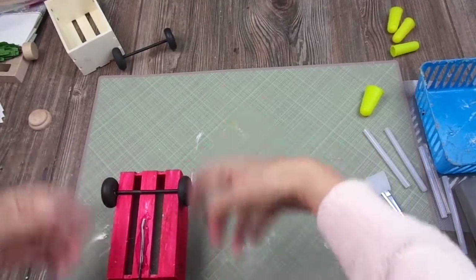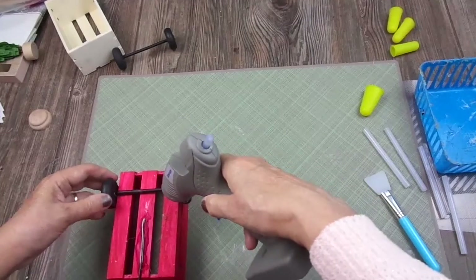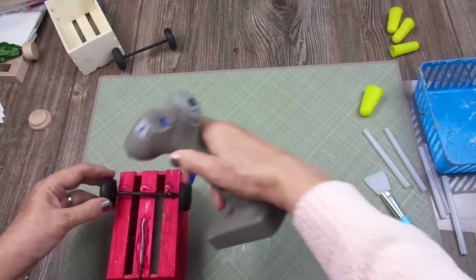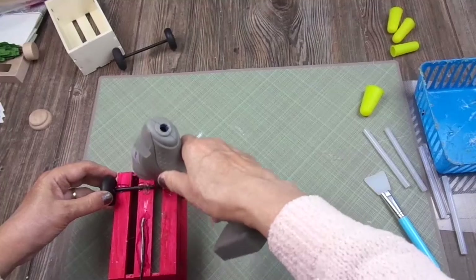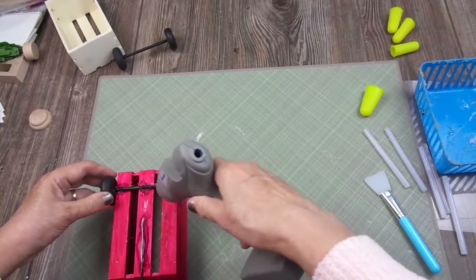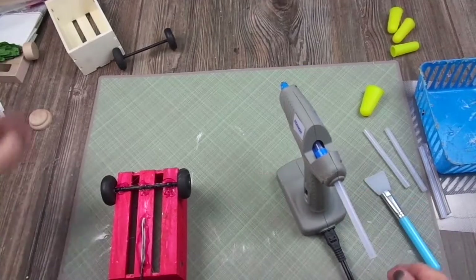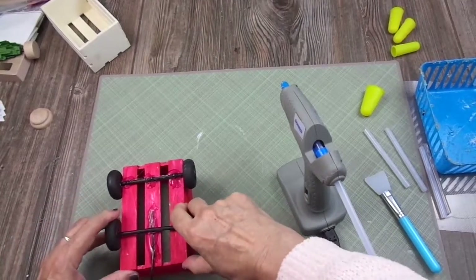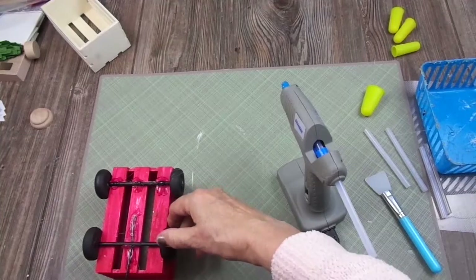So I'm going to add the wheels — of course this is not going to roll, it's just decorative. I apply a generous line of hot glue here to keep the wheels firmly in place. I like to be generous with the hot glue because otherwise they may come loose. And they look great!